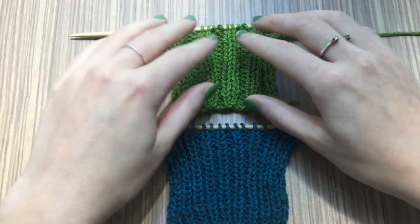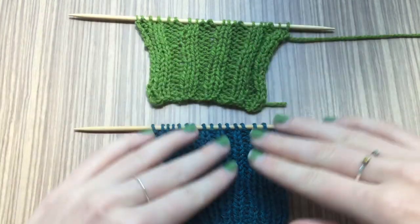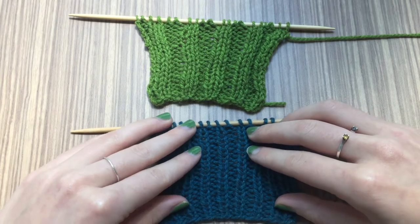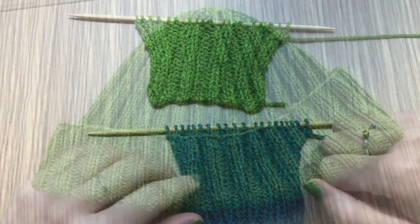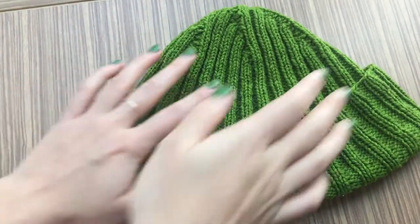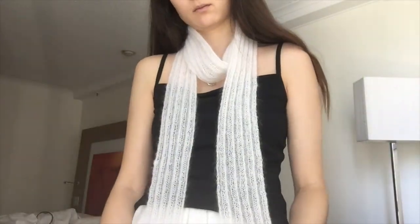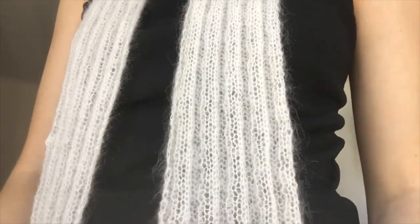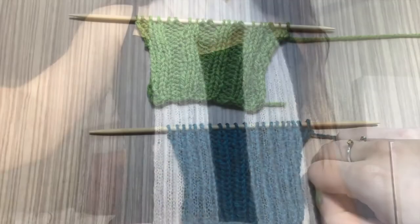Ribbing creates a stretchy fabric, as you can see. They're both pretty stretchy, so it's useful for things like sweater cuffs, waistlines, beanies, or anything that you want a little bit of stretch for. It's also just pretty, so you can use it because it looks nice as well, like I've done with this scarf which is a 3x3 rib.